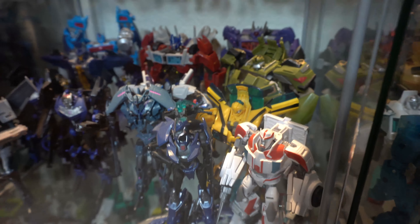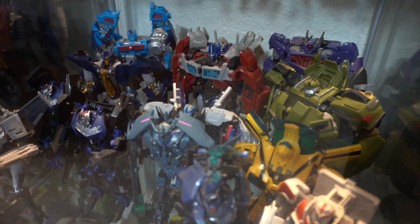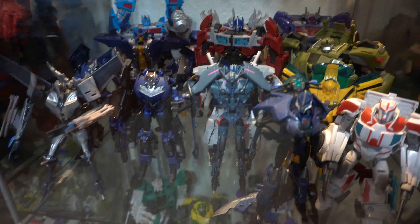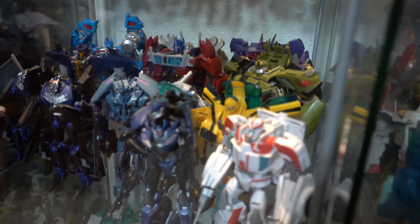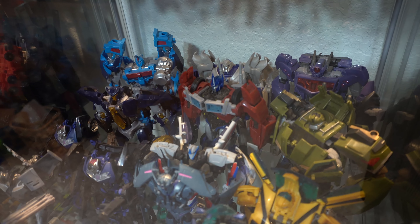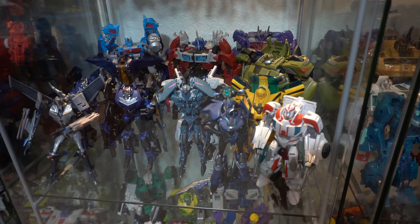Over here is the Transformers Prime shelf. Transformers Prime is the only series that I have that fits to one shelf. I've got almost the whole main cast here — just missing Cliffjumper, Knockout, and a few others. A lot of them were hard to find in the States so these are mostly figures from the States. But I love the first edition figures. Really happy to have first edition Optimus, Bulkhead, and Arcee. I feel really bad for people who missed out on the first edition Prime because that Optimus to me is just so much better than the one that came out later. I didn't have Megatron for the longest time but my buddy sold me him earlier this year, so I'm pretty happy to have a nearly complete Transformers Prime cast right there.